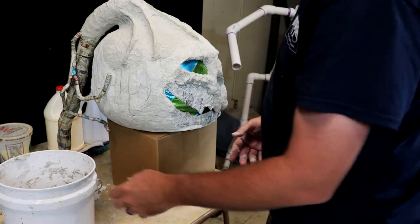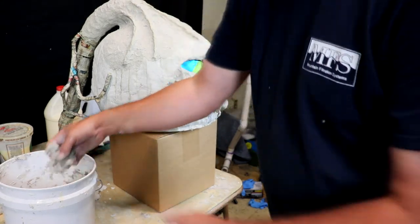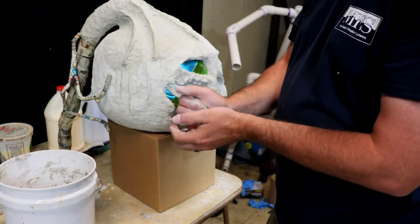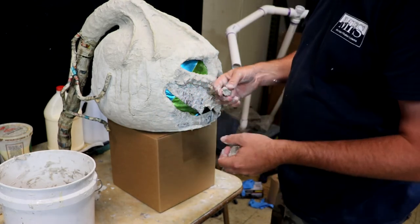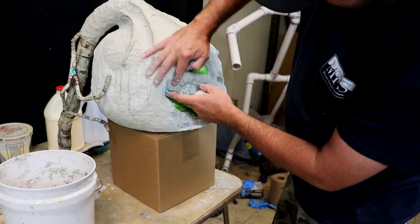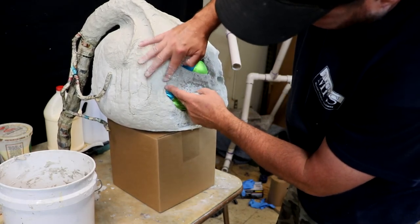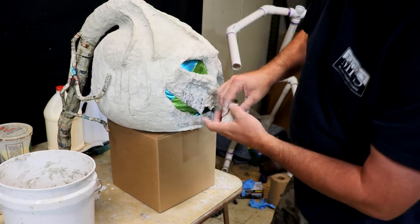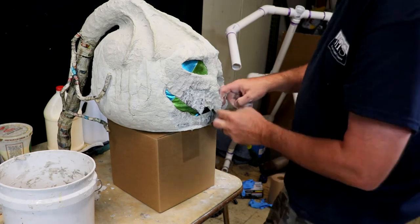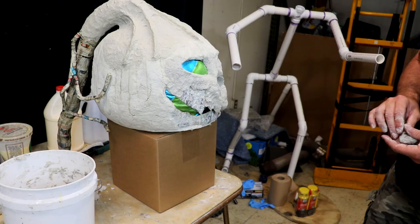I don't know if this is my favorite part — sculpting the face. It's like I don't have any ideas until I start laying the clay on there and it all comes to life. Why did we even start making pumpkins?